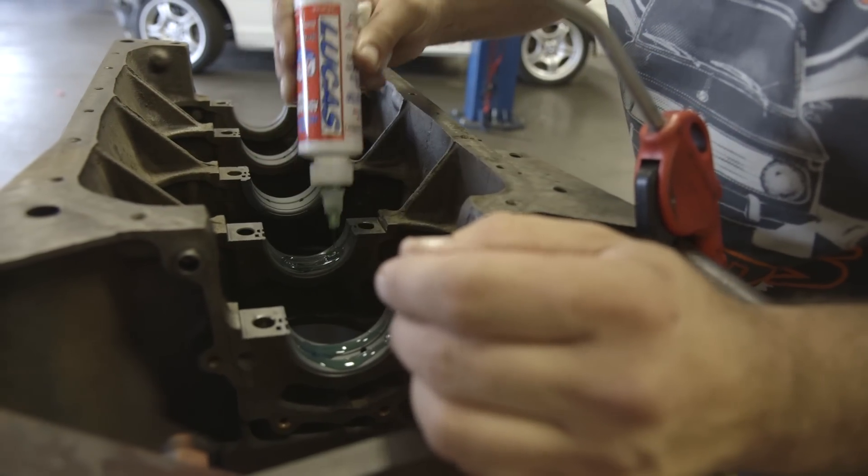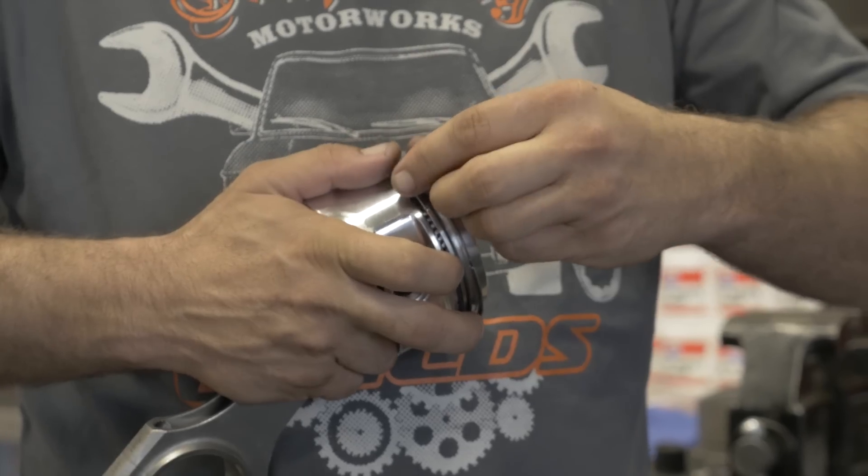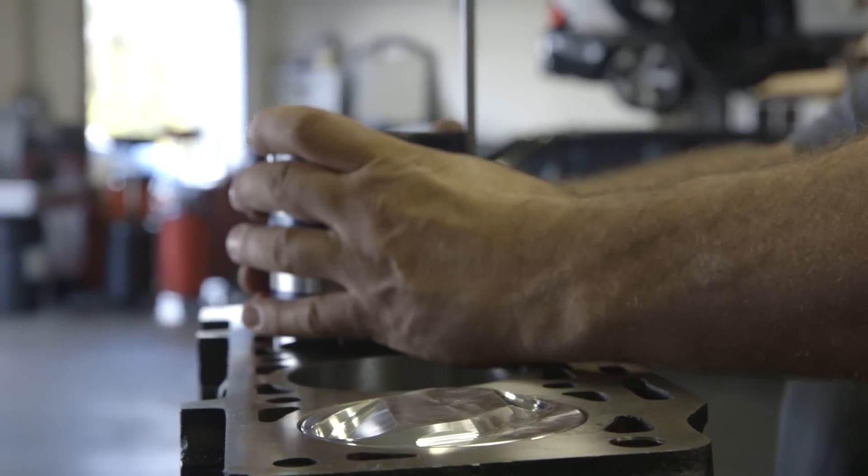For this engine rebuild, we checked main bearing clearances and used the Lucas assembly lube, installed the crankshaft, file fitted the rings, mounted the pistons to the rod, installed the piston in the bore, and just torqued it down.